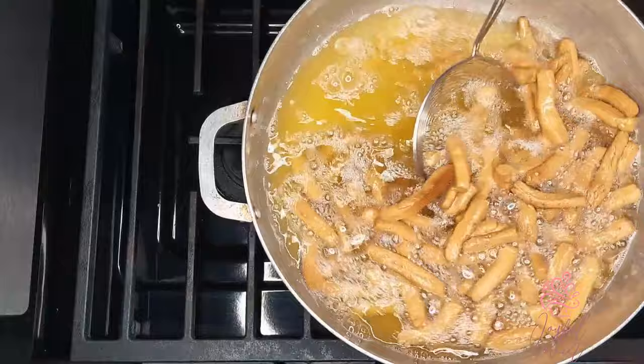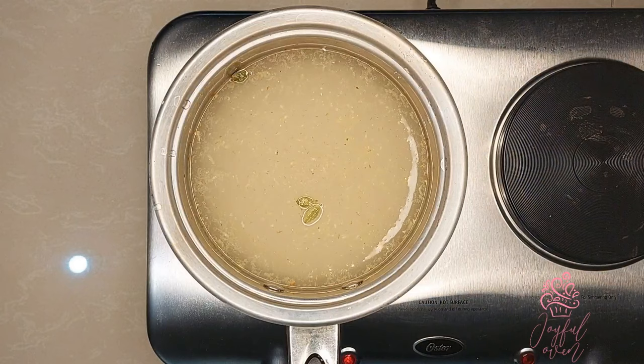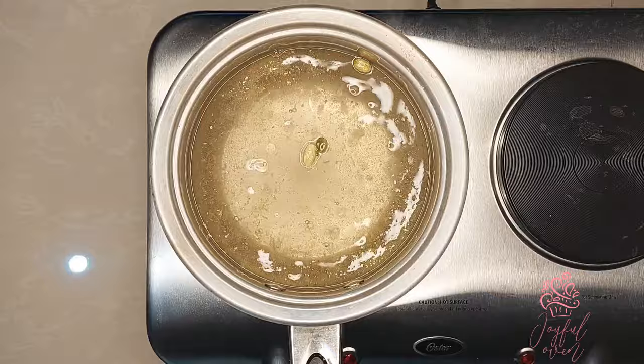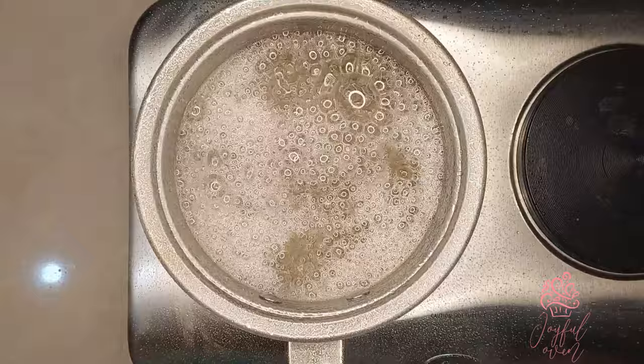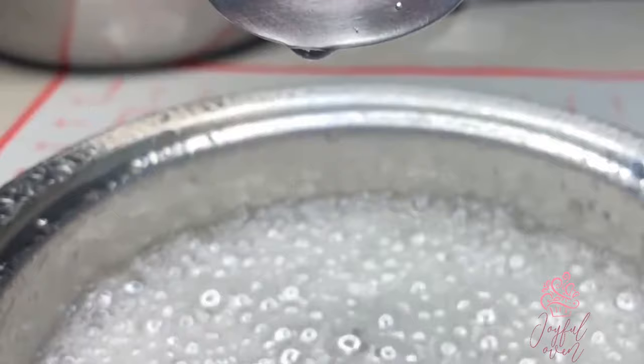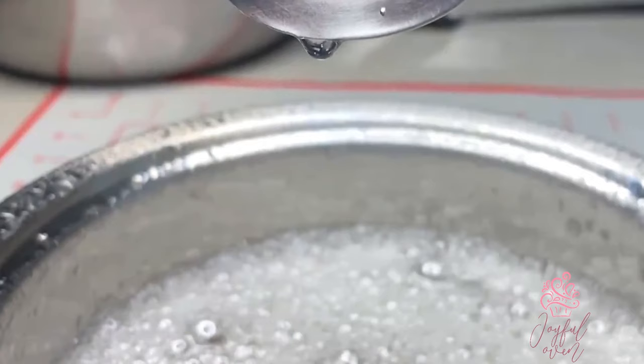Now prepare the sugar syrup. In a light saucepan, add one cup of granulated sugar, one cup of water, one and a half teaspoons of grated ginger, and three cardamom pods lightly crushed. Bring to a boil on medium to high heat, stirring occasionally until the sugar dissolves and the syrup has thickened — roughly 15 to 20 minutes. You'll know it's ready when the surface is filled with white bubbles and the syrup falls very slowly from the spoon, almost forming a thread as it falls.